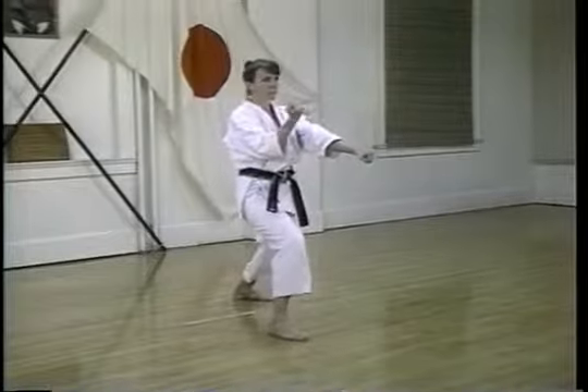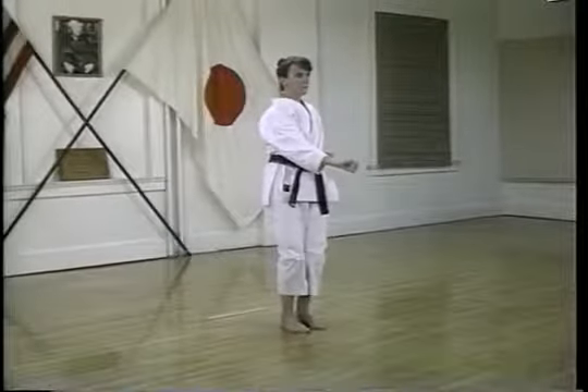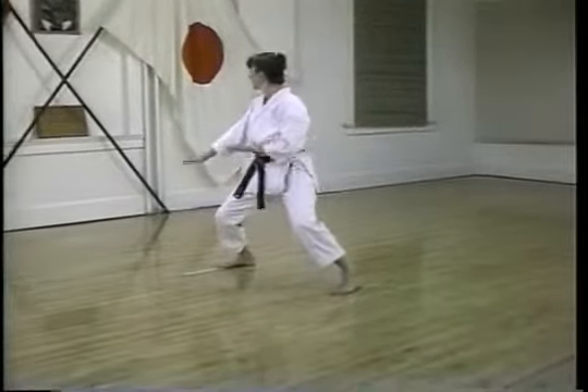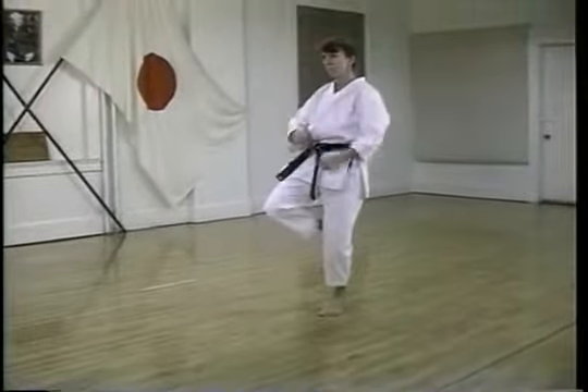The Kata Chinte features slow, smooth blocking actions that are followed by quick explosive counter attacks. An example of this is the open hand block followed by a punch using a vertical fist.